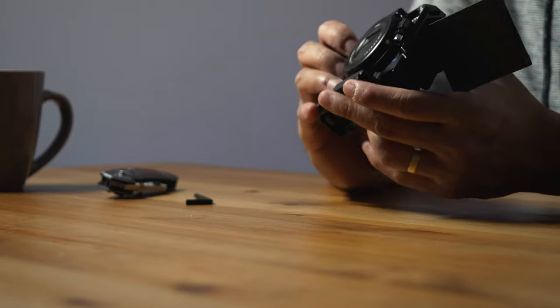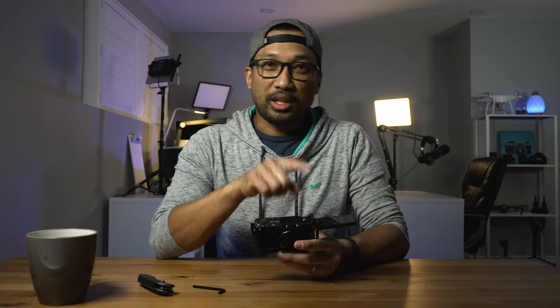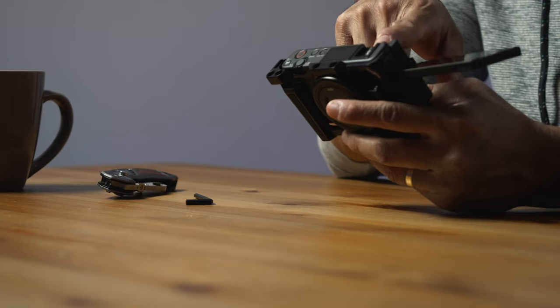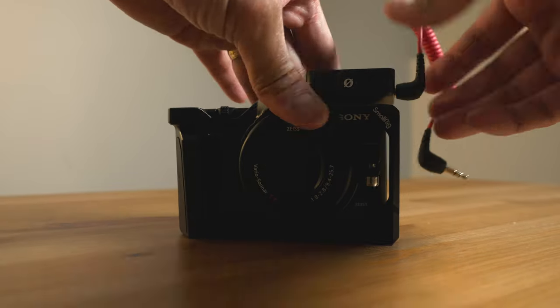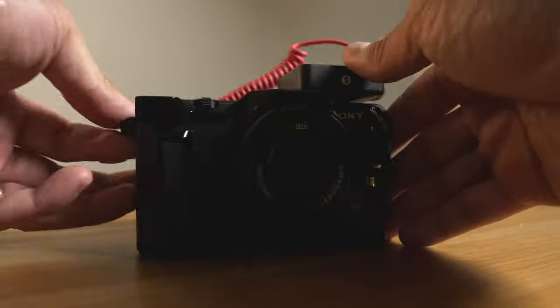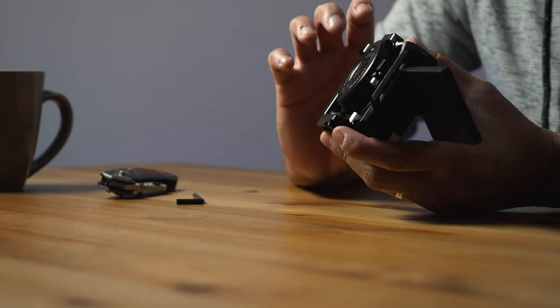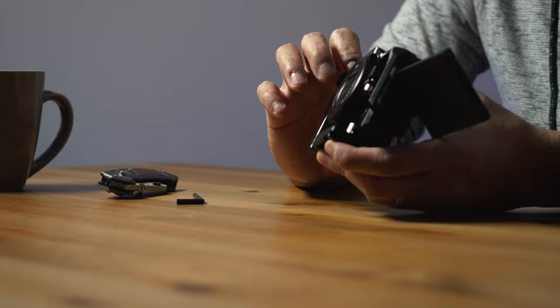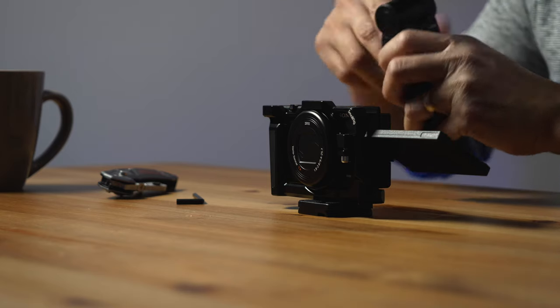But it's okay — this one doesn't block the cold shoe mount right here. I can put either the wind muff that came with the camera, or I can put the Rode Wireless Go here — which, by the way, I unboxed recently, so you can click the link to check that out. This cage will now be permanently screwed onto my Sony ZV1, which is really cool.